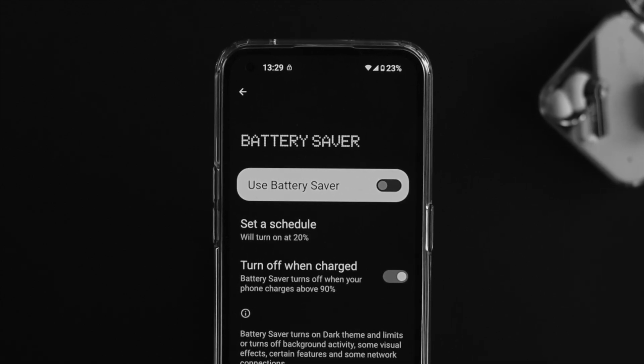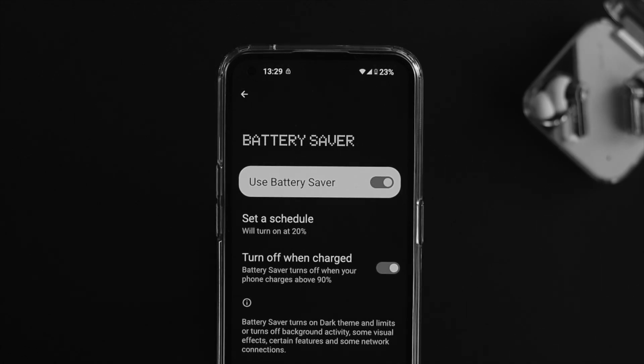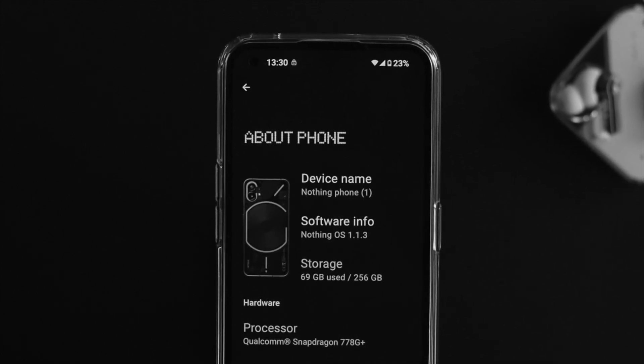Welcome back to the channel. Today's video I'll go ahead and talk about how you can enable and disable, or turn on and turn off, the battery saver feature or mode on your Nothing Phone 1.